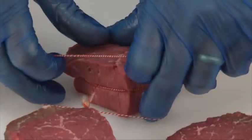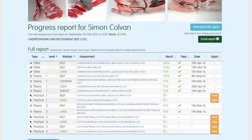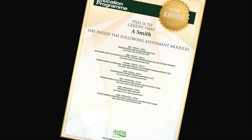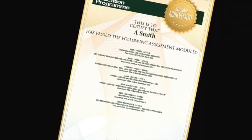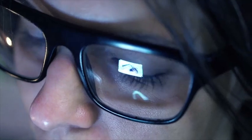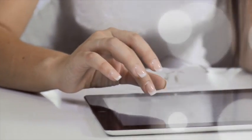These study materials have been produced to help learners achieve optimum results. You can track your own progress online while you are logged in — the website will highlight which assessments have been taken, results, and any certificates that have been achieved. To register or for further information, visit www.qsmbeefandlamb.co.uk.